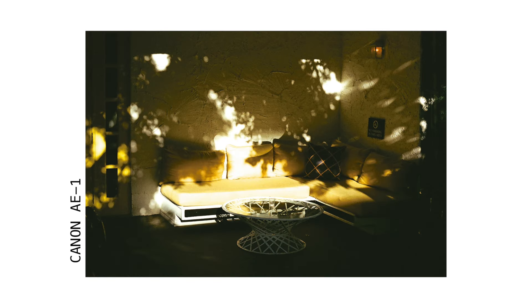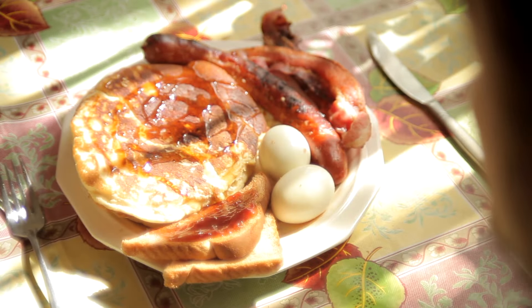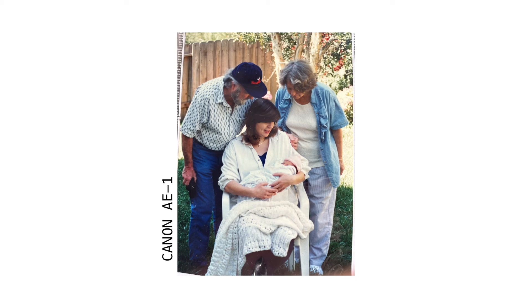I feel like sometimes when you have a wide lens, there's just too much information in the photo. I like something that's really simple. I really like the FD lenses. I've used them on digital cameras before for short film to get a soft vintage look. The lens is also a 1.8, so it's very fast.